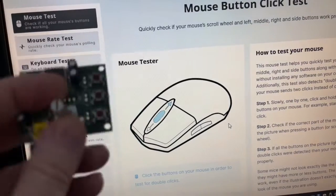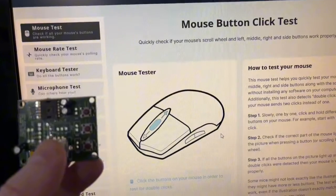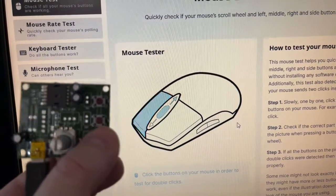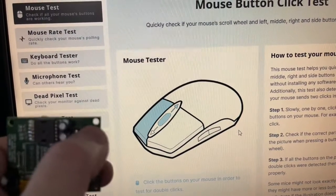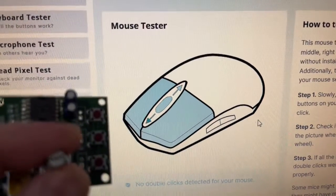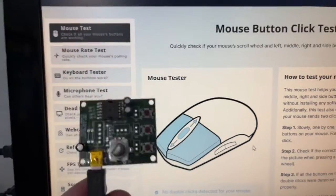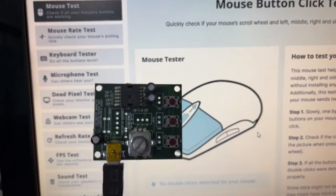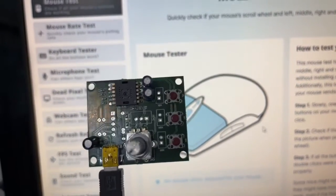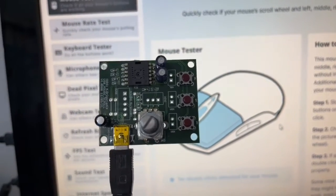This is a very nice chip — cheap and does everything I need. I've already connected it to USB. You can see: pressing the middle button, the left button, the right button, and the scroll wheel — one direction, then the other. One, two, one, two. So this little gadget solves my problem for any software, SBC, or application that needs a USB mouse with a scroll wheel and three buttons.